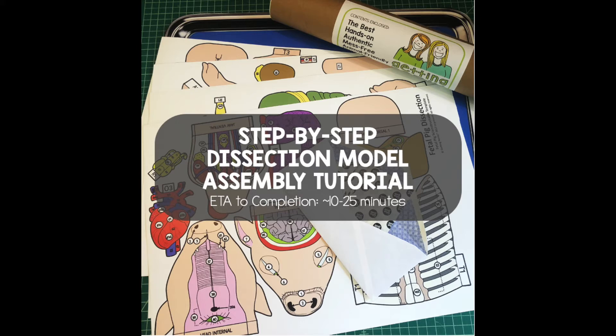In this next section, I'll walk you through the step-by-step assembly of your model. Depending on how familiar you are with our models and how quickly you work, you can hit fast forward and speed through this assembly. If you've never put together a Getting Nerdy model, expect to go through this entire tutorial in anywhere from 10 to 25 minutes. If you followed our advice and downloaded and printed off the student PDF instructions, you'll have everything you need to follow along. I'm literally going to read the instructions word for word. You can speed this part up if you're familiar with our models.